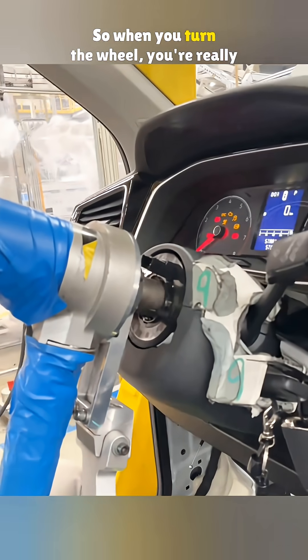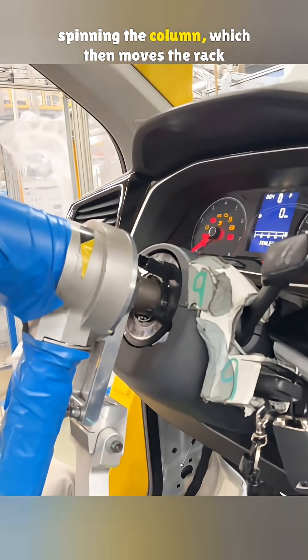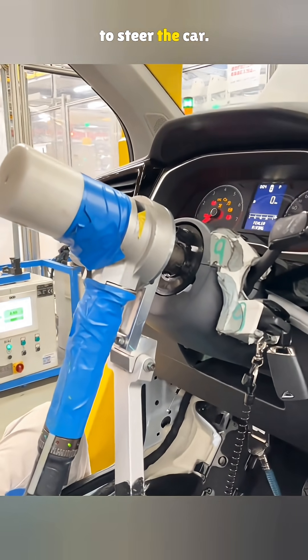So when you turn the wheel, you're really spinning the column, which then moves the rack to steer the car.